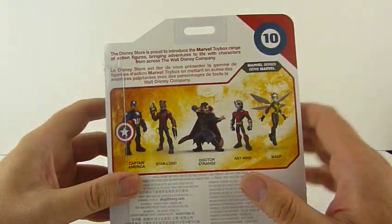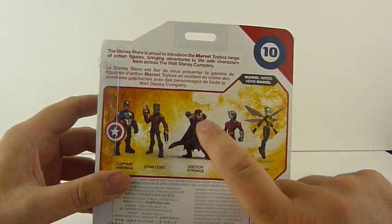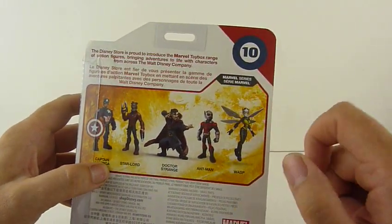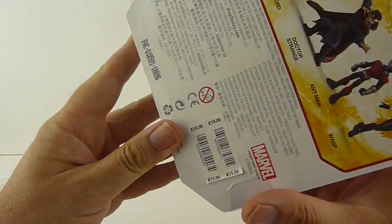On the back we have Captain America, Star-Lord, Doctor Strange — I love that guy — Ant-Man and the Wasp. The retail price is ten pounds or fifteen euros.